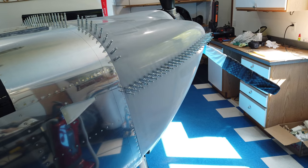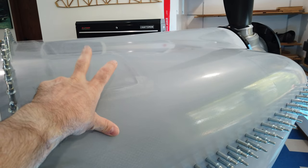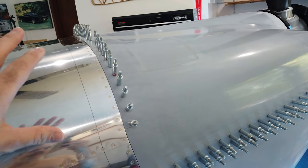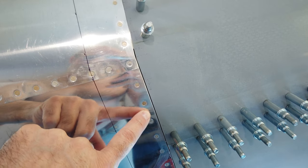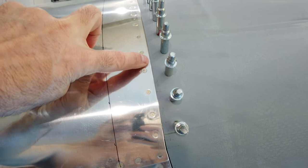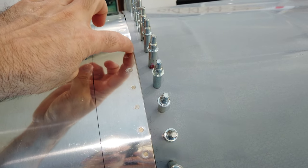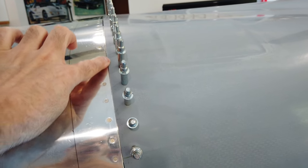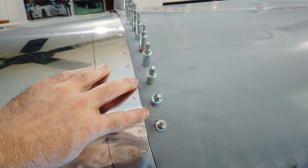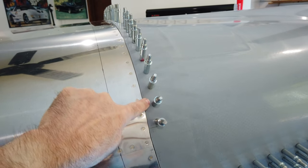The top cowling is pretty much set and finished except for cutting out the oil door. It is cut, trimmed, fully clecoed to the airplane, and fully clecoed to the bottom cowl. I'm still going to work on the gaps a little — some areas are actually tighter than I want. Remember I'm using vinyl wrap, so I need room for both surfaces so the vinyl can wrap underneath — I want a bit more space than someone who's painting would.